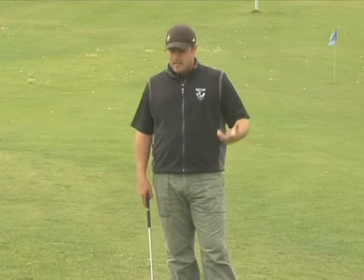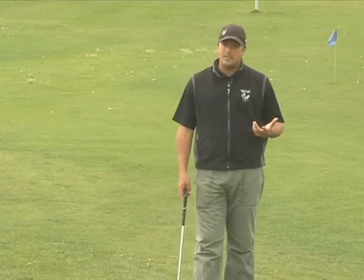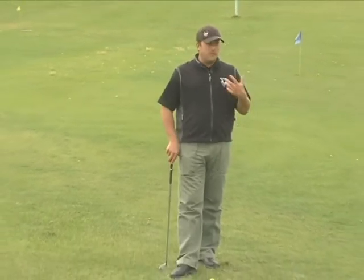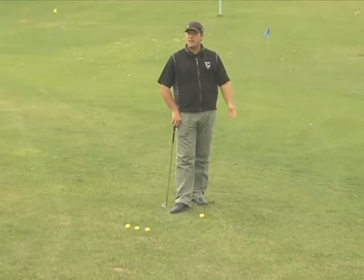These are definitely tough shots and they're shots that require some practice. They require some patience. Bottom line, you'll get no better if you don't get out and practice it — and practice it in a constructive fashion.